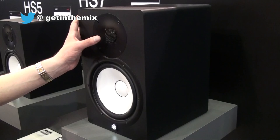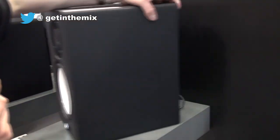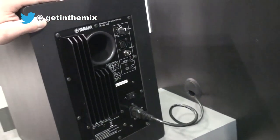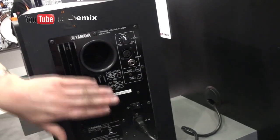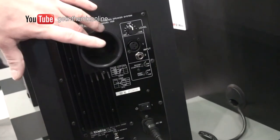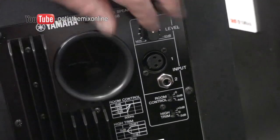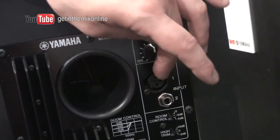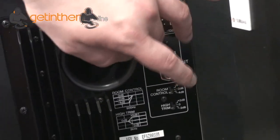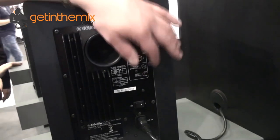One inch tweeter built in — the usual Yamaha build quality. On the back you've got a heatsink for the built-in amplifier, a port reflex where the compressed air comes out to give a nice open bass, your volume control, your jack, your XLR, and your room control and trim where you can alter the cutoff frequency.